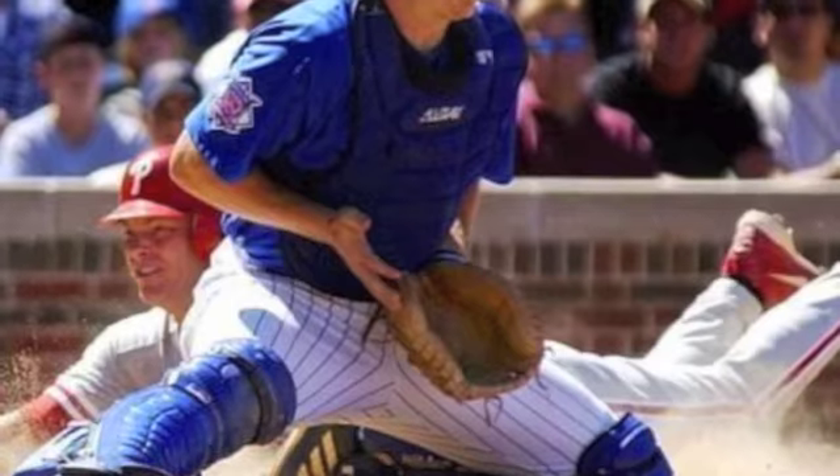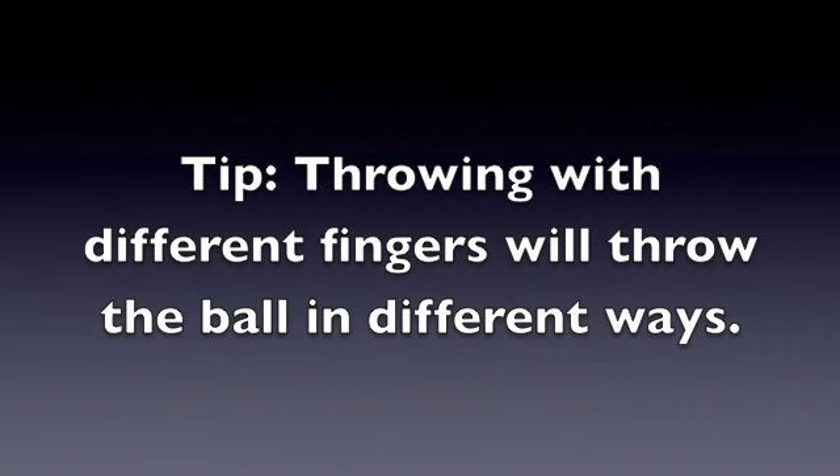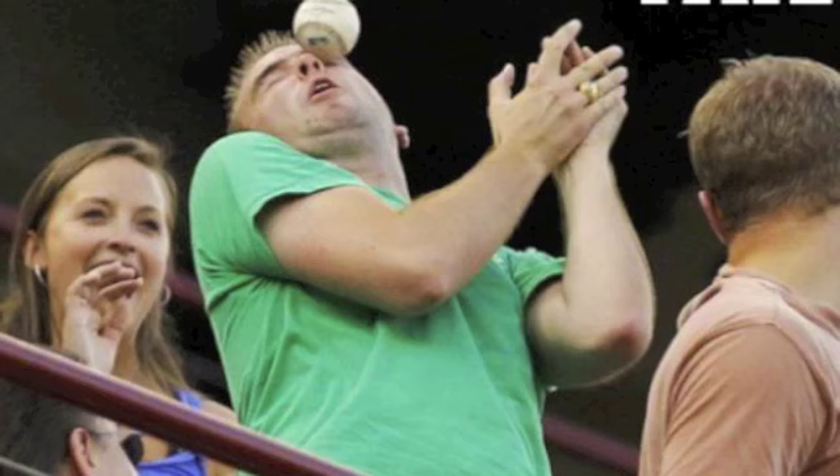Some of these ways are cool, but we are going to teach you how to throw the right way. There are many fundamentals of throwing a baseball, and we are going to teach you the right way.